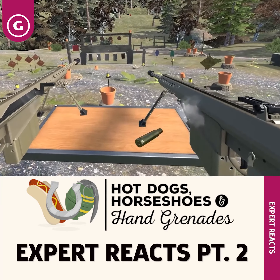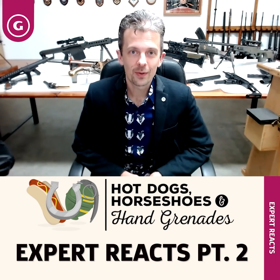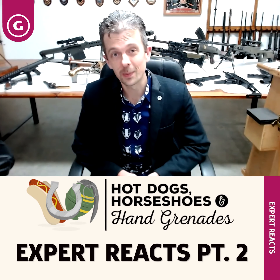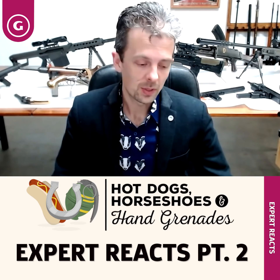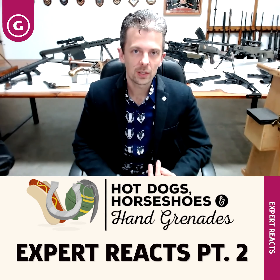Thanks for watching, everybody. I hope you enjoyed that run through just some of the guns available in Hot Dogs, Horseshoes and Hand Grenades, which I very much would like to play now. We've got links in the description to donate to the Royal Armouries Museum, or perhaps you'd like to become a member. Otherwise, we'll see you next time.